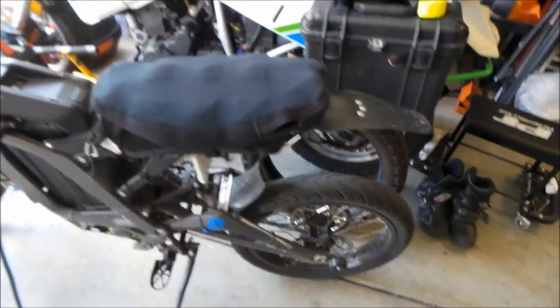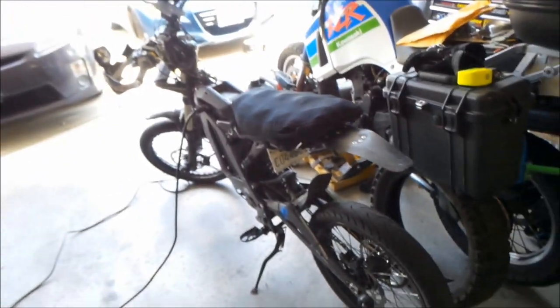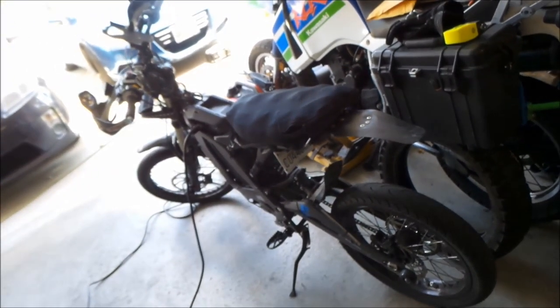Okay, so there you go. That's my review of the Airhawk 2 on the Suron Light B.